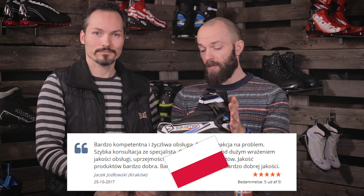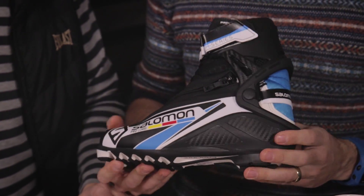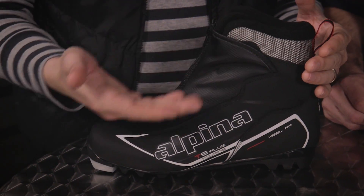Hey guys! Today we're talking about cross-country boots. We have some hot picks here — this one has some very nice reviews on our webpage. It's a combi boot for classic style, and the main reason it's popular is that it has a very nice comfortable liner plus a high cuff, which gives more support. It's a great pick for beginners, intermediate, and advanced classic skiers. I personally have the Alpina T5 Plus Touring, which is good for recreational cross-country skiing. People in Finland, Netherlands, and Norway really like it — it's comfortable, easy fit, and warm.